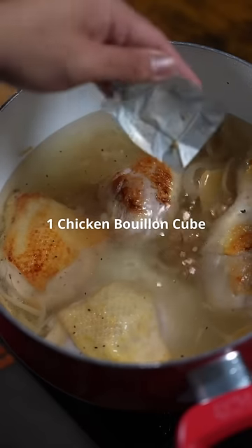And a chicken stock cube. Now we're going to bring it up to a boil, and once it boils, we're going to lower the heat to a simmer until the chicken is completely cooked.